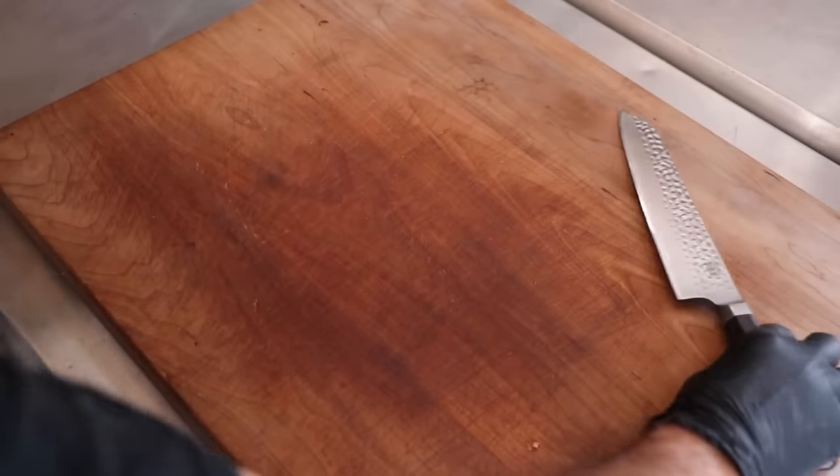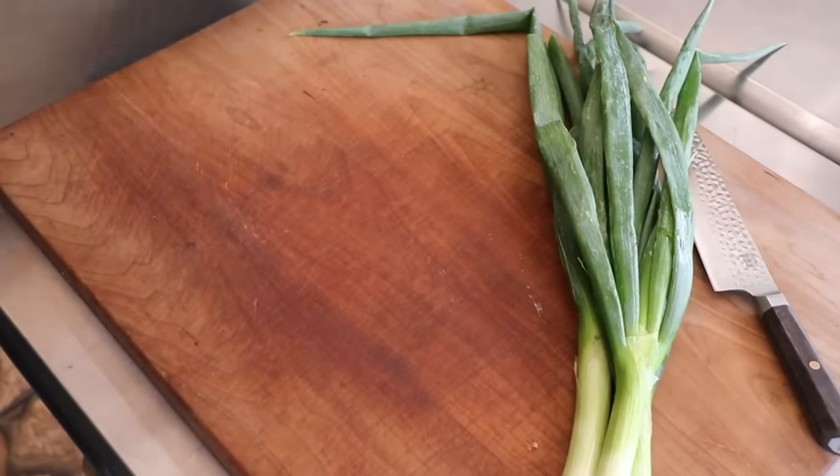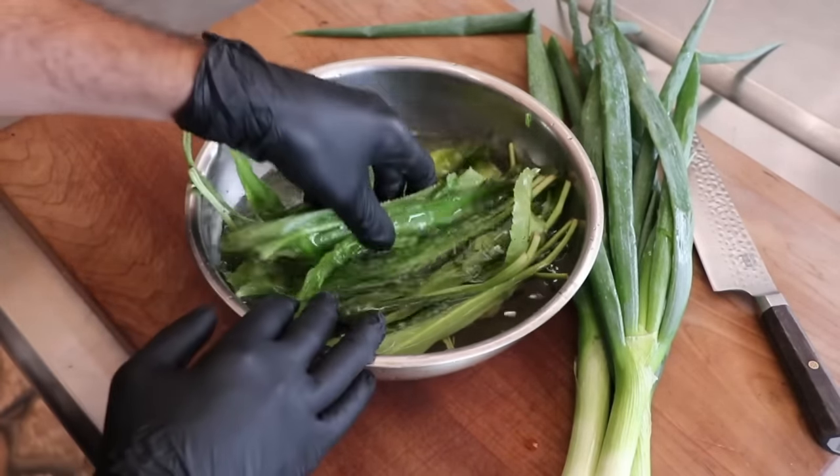Let's make the Colombian chorizo. This is a wild sausage — it will most certainly challenge how you feel about leaving pork out at room temperature, but don't fret. We're going to go through this step by step so that you can feel confident.